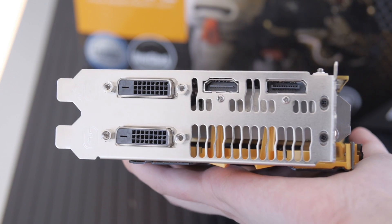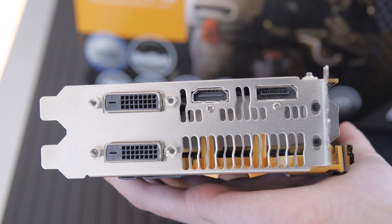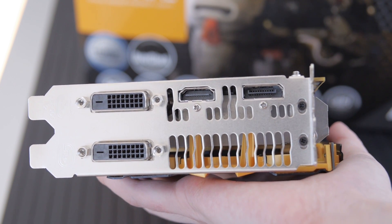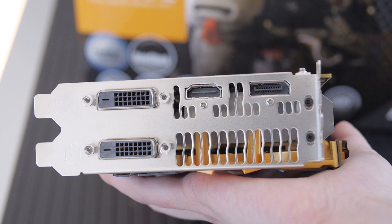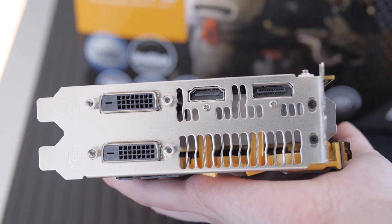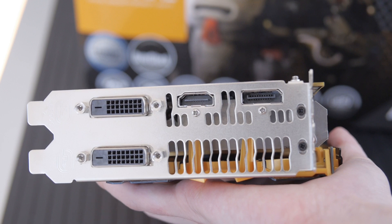Let's talk about the outputs on the card. We've got an HDMI — it's HDMI 1.4a, which can support 4K at 30 Hz. We've got DisplayPort 1.2, and then we also have two DVI ports, both of which are dual-link DVI, so you can power all kinds of 1440p monitors with this.